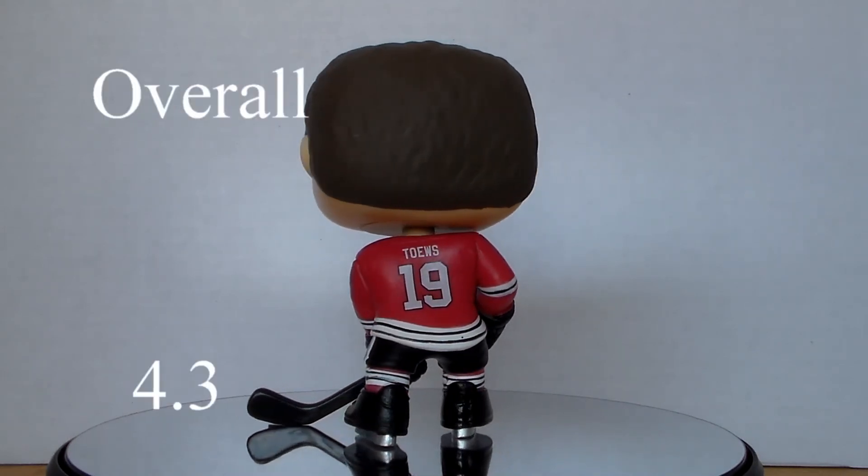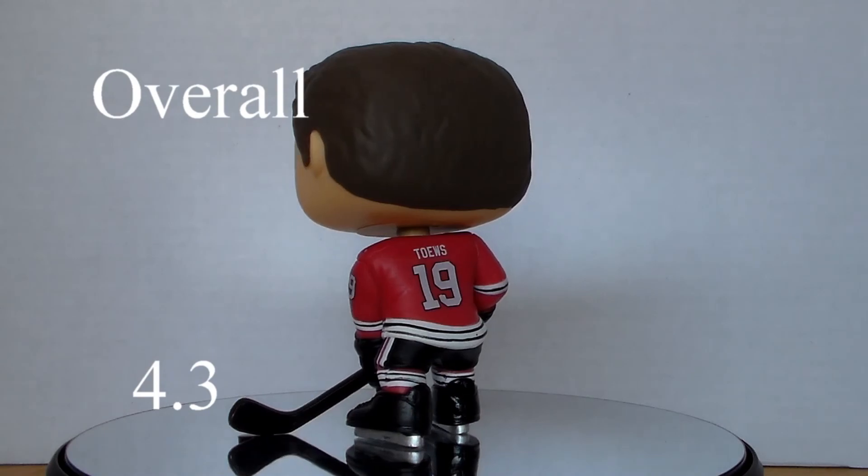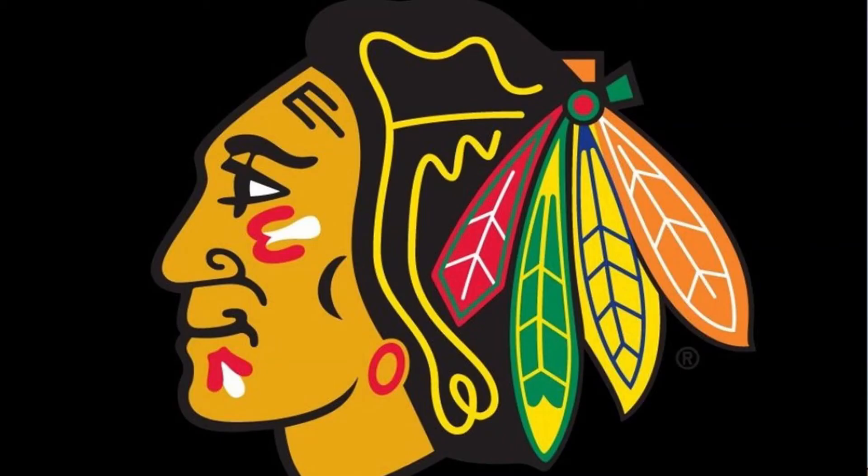With the scores tallied up, this gives the Jonathan Toews pop an overall score of 4.3 out of 5. Overall, I'm very pleased with these pops despite the minor flaws, and I am really looking forward to Wave 2 and hopefully more future NHL pops.